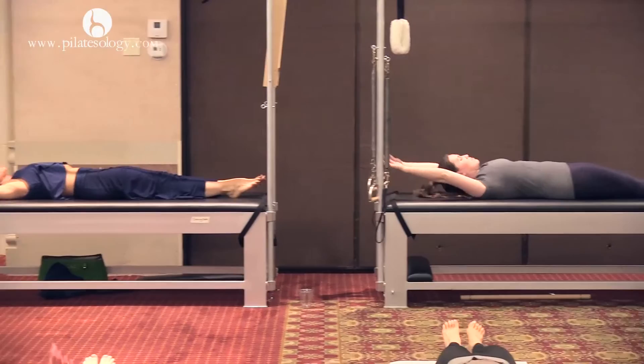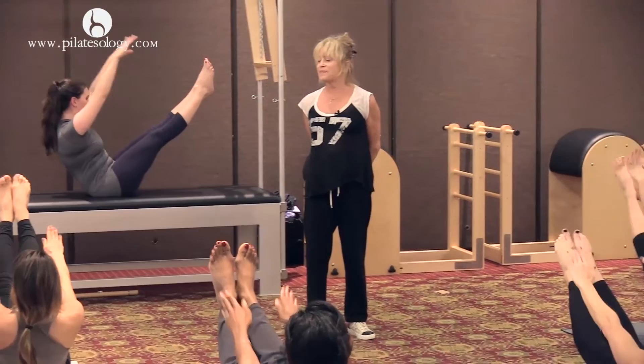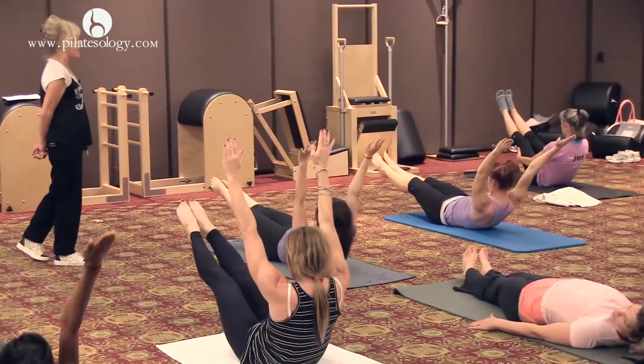One more time. And come up. I like all this breathing. Bring your arms up. Try to touch your arms to the floor first with control from the powerhouse. Rolling down and flip over to your tummy.